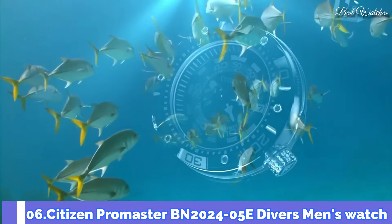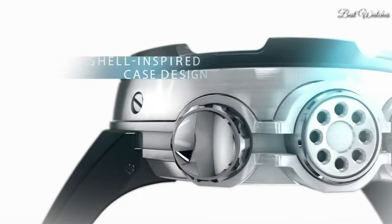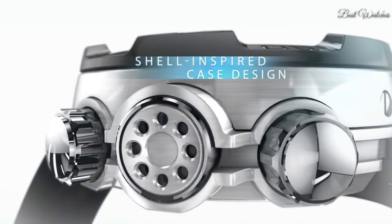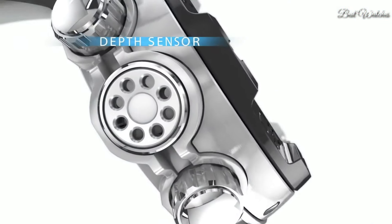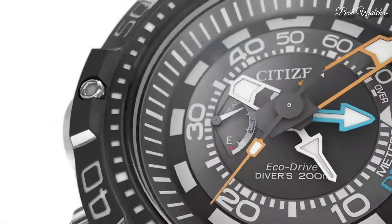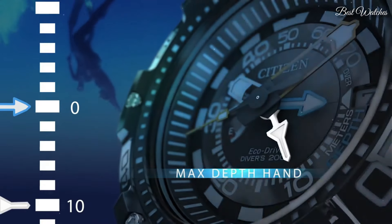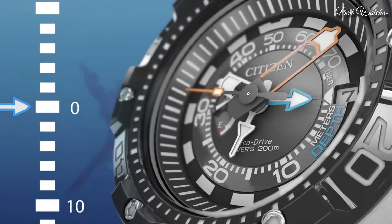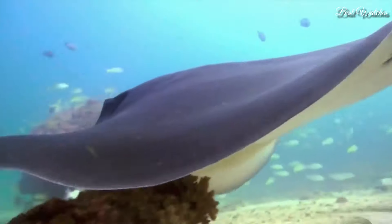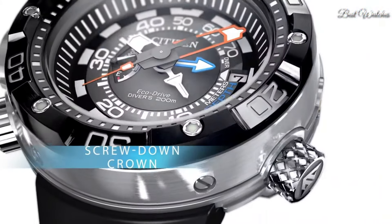Number 6. Citizen Promaster BN2024-05E Divers Men's Watch. Stainless Steel Case with a Black Polyurethane Strap. Unidirectional rotating stainless steel bezel. Black Dial with Luminous Silver and Orange Hands and Index Hour Markers. Dial type analog. EcoDrive movement. Scratch resistant mineral crystal, screw down crown. Case size 53mm, case thickness 18mm. Water resistant at 200m, 660ft. Functions: date, hour, minute, second, depth meter. Japanese movement.